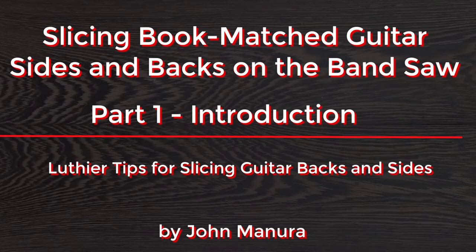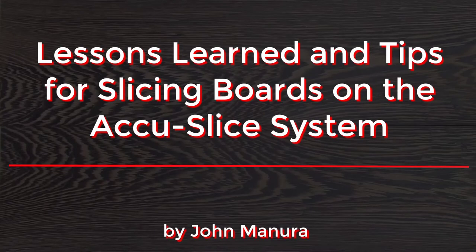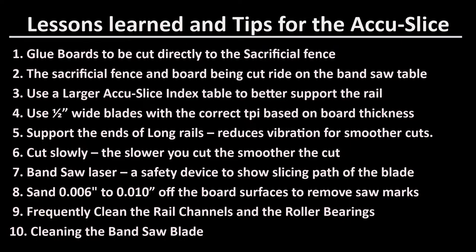I did a series of four videos using the AccuSlice system to produce matched bookend backs and sides for guitars. The first three videos describe how to use the AccuSlice system to produce these matched bookend backs and sides. The fourth video will be useful to anybody who uses the AccuSlice system to slice longer and wider boards, and it lists ten tips or steps for better results — useful for anybody, not just luthiers.